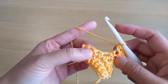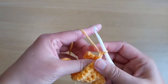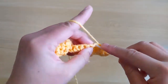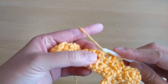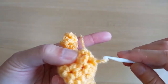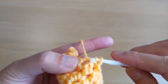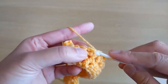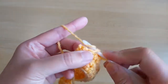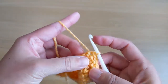Slip stitch in the next unworked stitch, chain one, skip the slip stitch, and then slip stitch in the rest of the spaces of the previous row. We should have fifteen slip stitches. Then chain three.